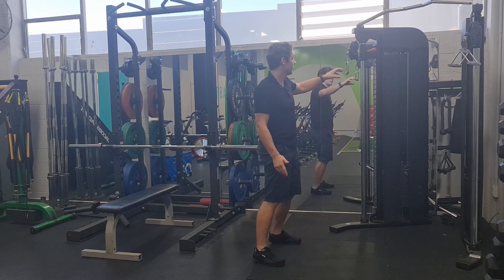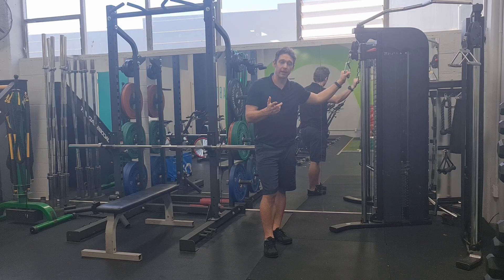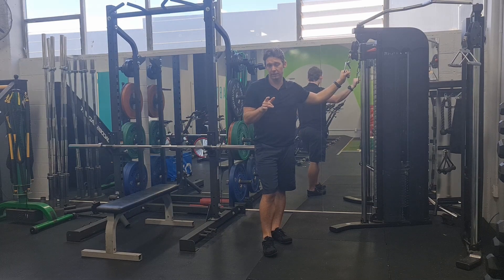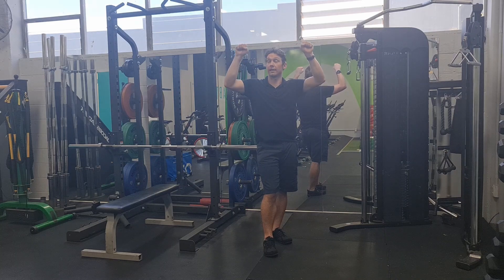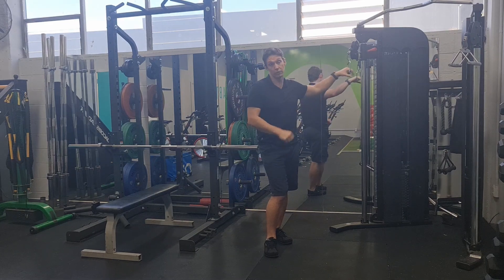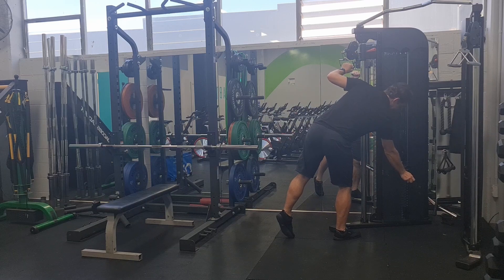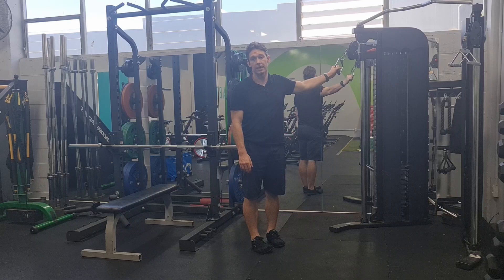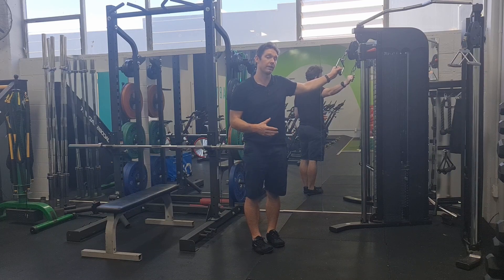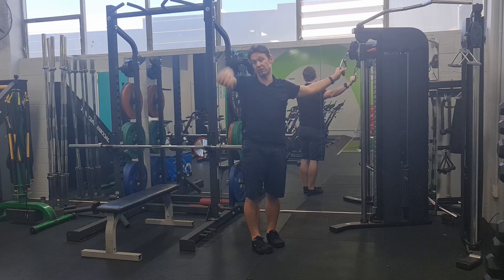When considering pulling, I might try to use one arm at a time to see if there's a difference side to side — particularly if you've got symptoms on one shoulder. As opposed to working a two-handed lat pull-down, this one-handed version is more useful to start with. You want the anchor to be above your shoulder to some degree — it doesn't have to be hugely above, but start there. If you've got any issues going up here, you can definitely start anchoring it well above.